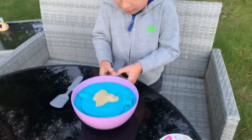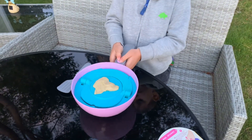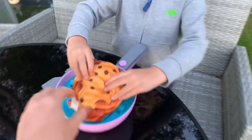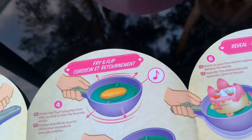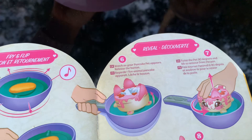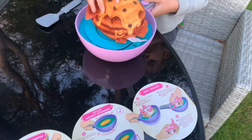Press the button when you flip the pancake. Now press the button — the purple button — and flip. And again, press it. Whoa. Get him out. You want to get him out? How do you get it out? Watch your pancake pet appear. Release. That's so cool. Twist the pet, hold it tight, and then twist the pet 90 degrees. And then twist it and pull it up.